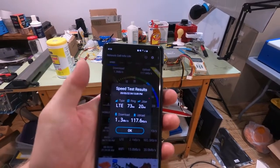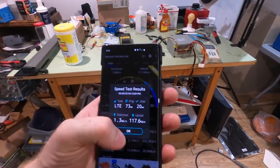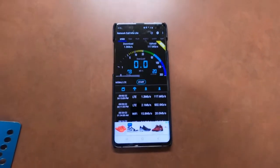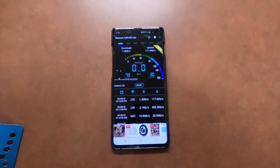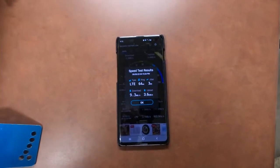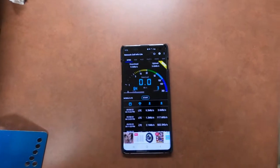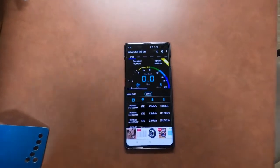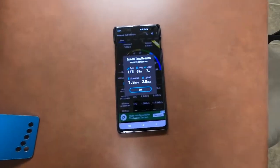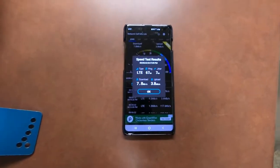Now let's go to the kitchen and compare, then I'm going to unplug the booster and go back through. I don't expect the booster to have much impact on this side of the house — it's not really why I got it — but we might as well run the test. In the kitchen with the booster on: 9.3 megabits per second download and 3.6 megabits per second upload. Much quicker, but I don't think that has anything to do with the booster. Now with the booster unplugged, still in the kitchen: download 7.8, upload 3.8. Still really good — so the booster is probably not contributing anything to this side of the house.